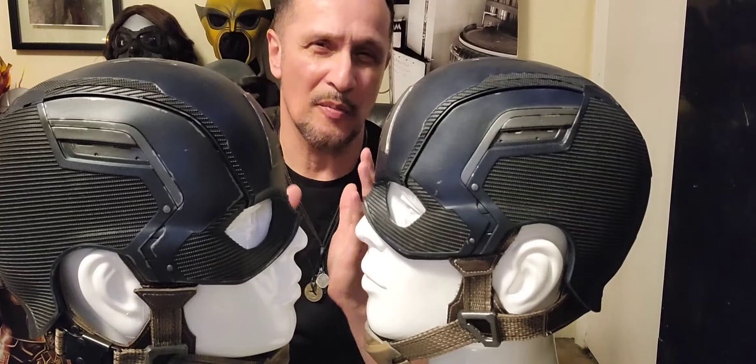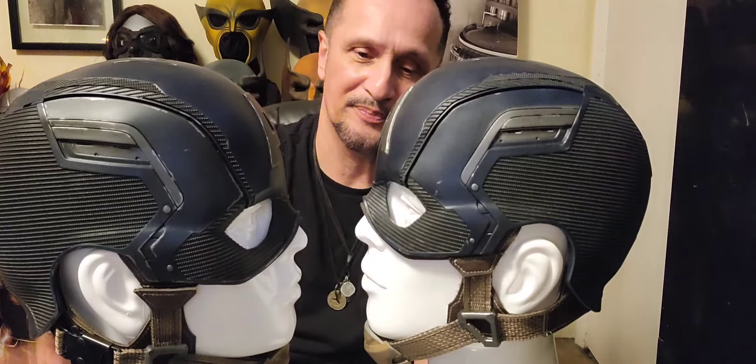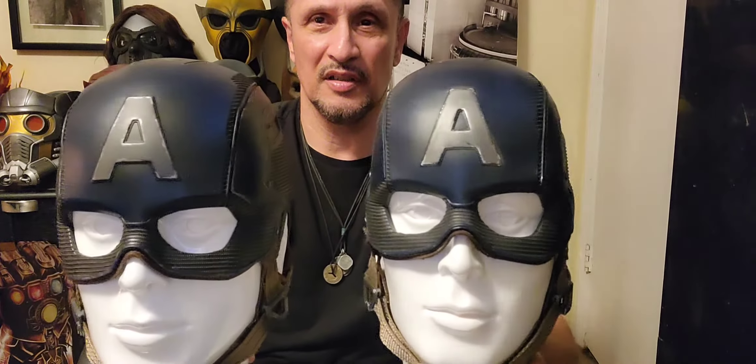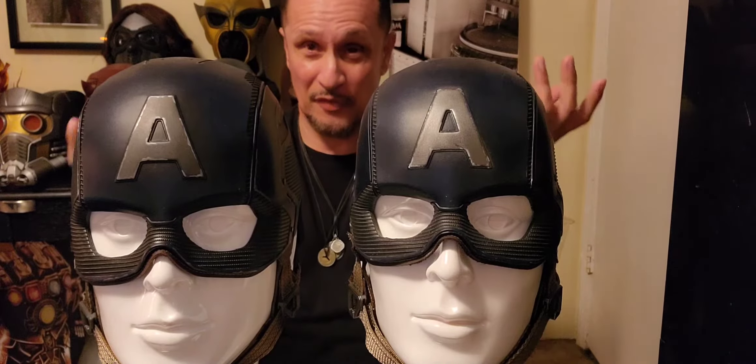But it was a little tight on me, so I contacted him to get the 23. I put it on today. They look very, very similar in size — it's really hard to tell the big difference. Well, the big difference is how it feels.